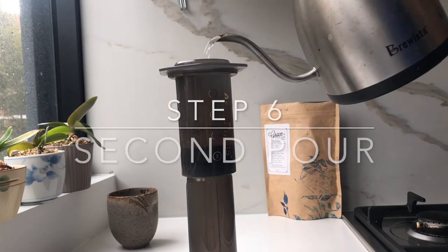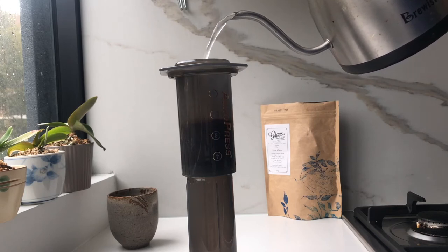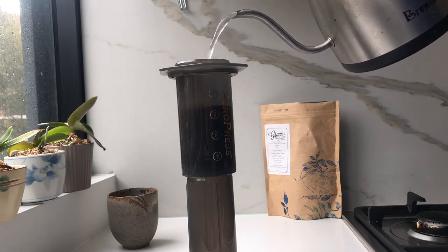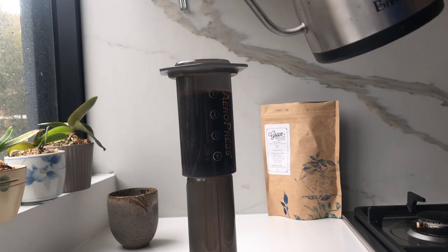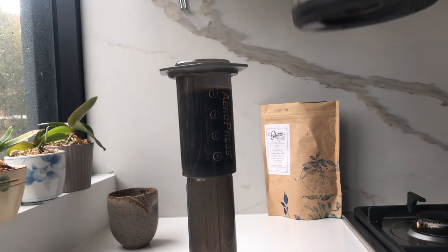Now once you've hit your desired bloom time, it's time to pour in the rest of the water. I am pouring up to the 180 gram mark, which you'll see here is just above the number one mark.